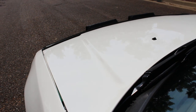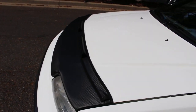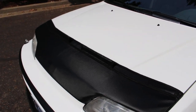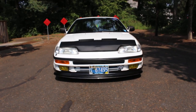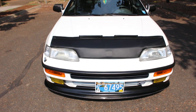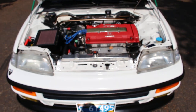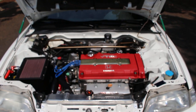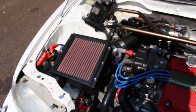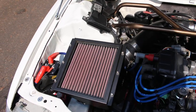Engine bay wise, not much has changed. I have my carbon fiber look car bra and a JDM B18C Type R 97-spec engine with a Blox intake that I had powder coated — cheaper than the ARC.